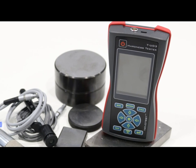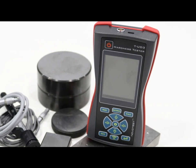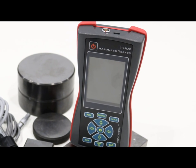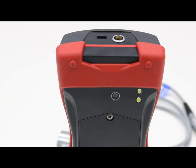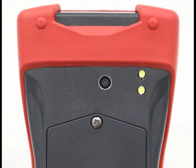Meet the last for today, third generation of portable hardness testers. The third generation of hardness testers is unique in its class for having a photo camera. Using the camera, you can readily create detailed reports about your measurements.